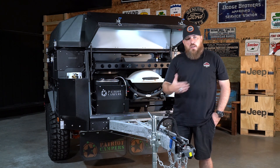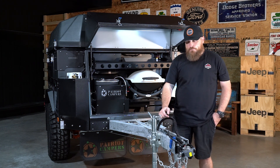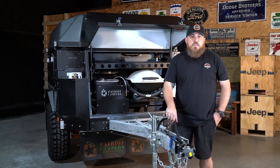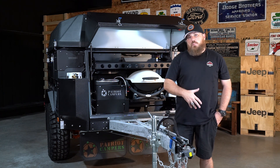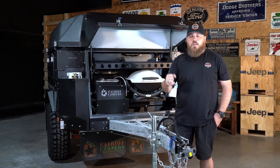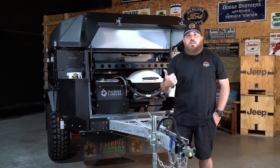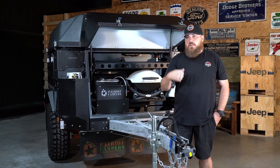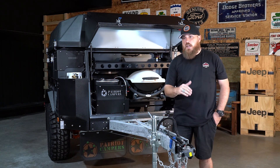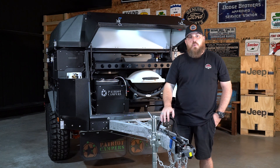That recommendation of running an hour and a half to two hours comes directly from Webasto and is meant to help with carbon buildup. If you've been camping at altitude for a couple of days, when you get home, fire it up and let it run for a couple of hours. Also, you do not have to have the water pump turned on — you don't need water circulating to keep it cool. You can run it as long as you want with the water pump off.